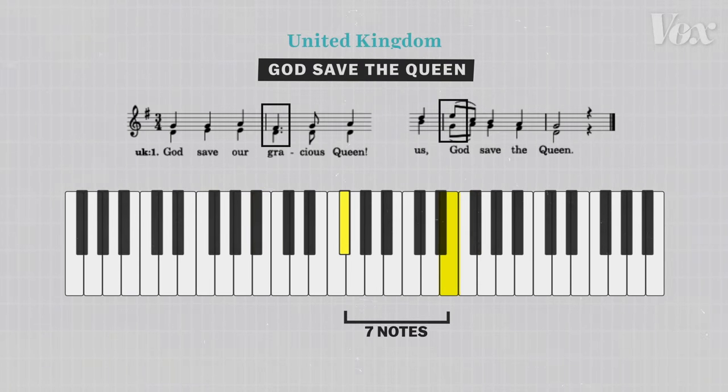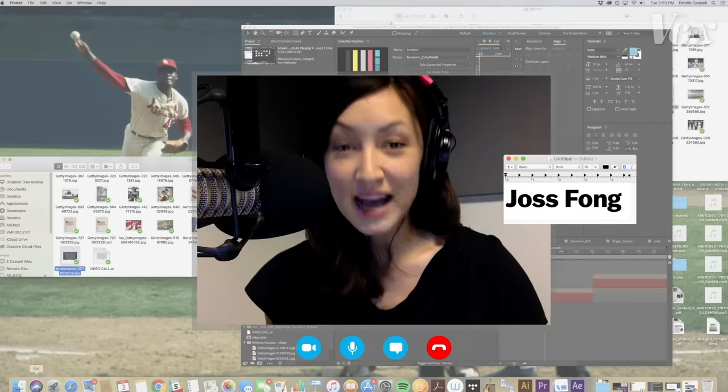For comparison, God Save the Queen spans seven notes. O Canada, it's nine. Yes, exactly, Estelle.